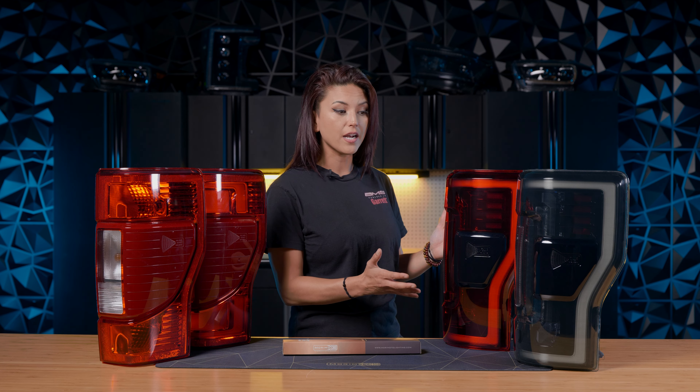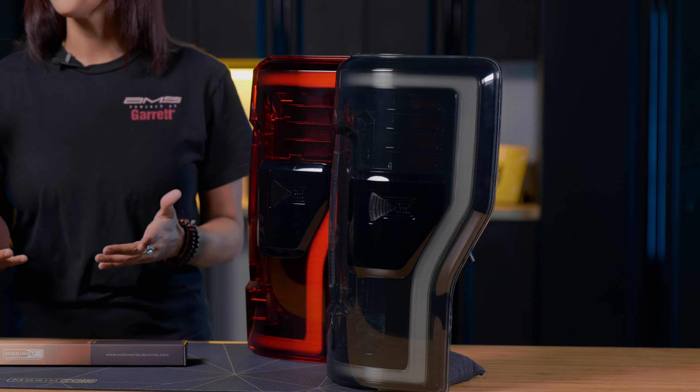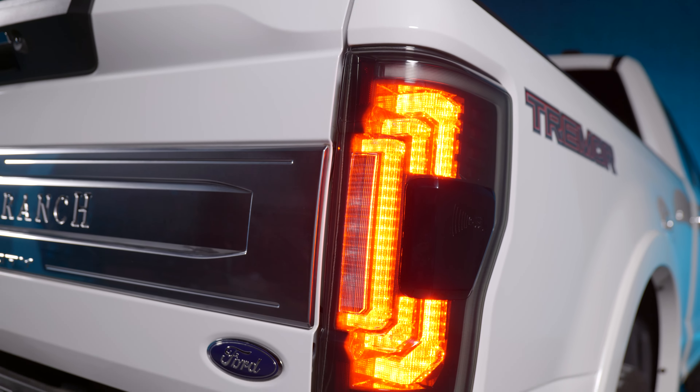So now on to the XB taillights. These are a full plug and play system — no maintenance, no bulbs, no nothing. They also come in two different colors: you can either have the smoke version or the red version. And it doesn't matter if your truck has the Bliss system or not. These taillights will work with that, which is extremely hard to find in the aftermarket taillight, but we did it for you guys.